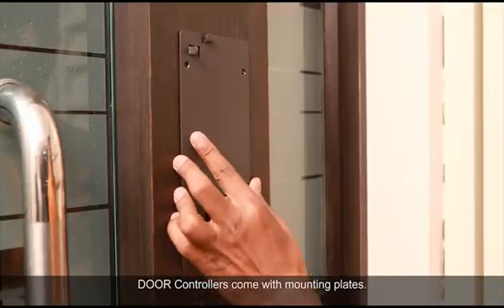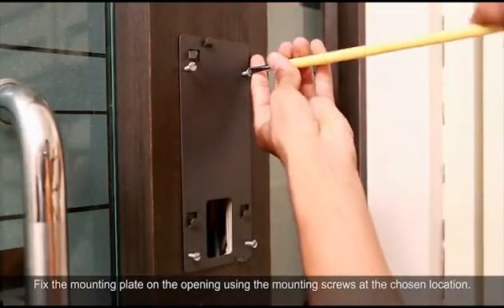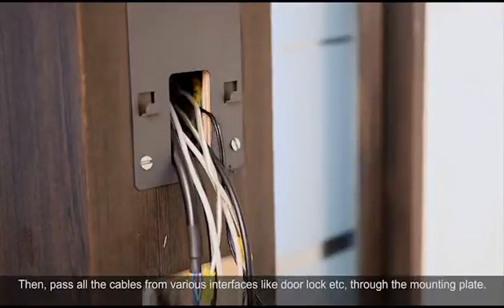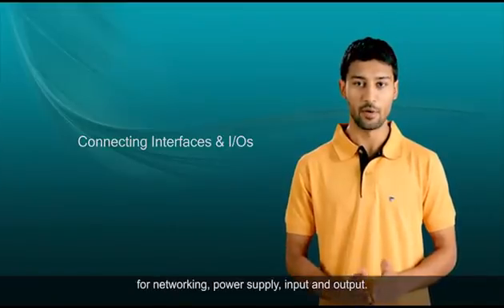Door controllers come with mounting plates. Fix the mounting plate on the opening using the mounting screws at the chosen location. Then pass all the cables from various interfaces like door lock through the mounting plate. Before mounting the door controller, let's connect all the cables for networking, power supply, input and output.